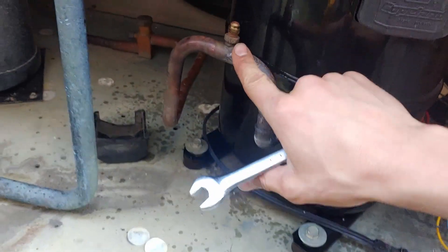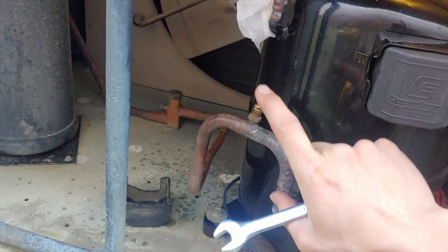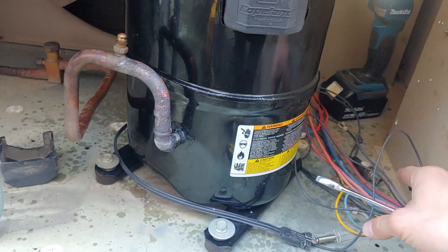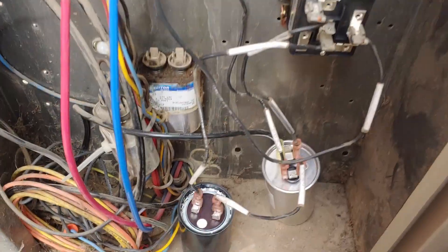Waiting for these to cool off enough — I think they are actually cool enough now. I'm going to put these pressure switches back on, and then we'll put the vacuum pump on. Really quick, I'm going to show how this is all set up in here.